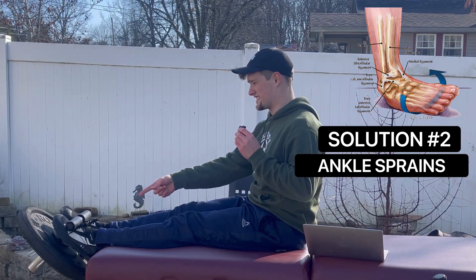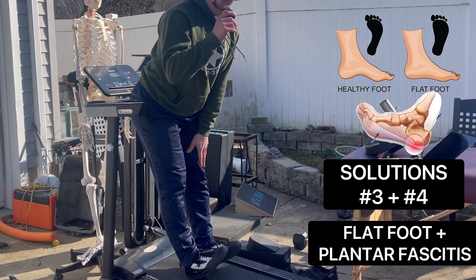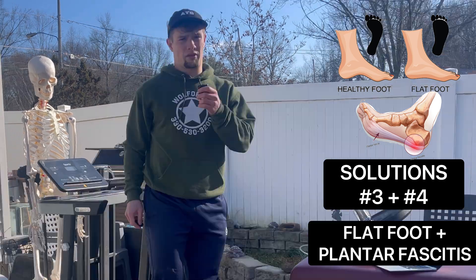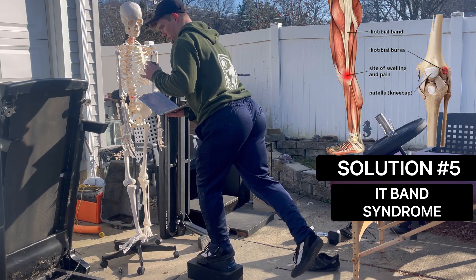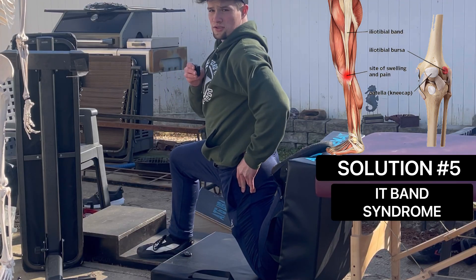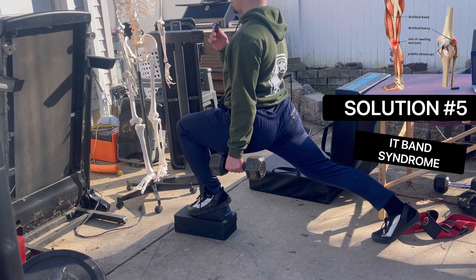For tibialis anterior strength and flat foot, we have reverse walking, tibialis raise, barefoot walking, and intrinsic foot strengthening. For plantar fasciitis, beware of restrictive footwear. For IT band, we have the reverse hip thrust, piriformis push-up, couch quad stretch, couch hip flexor stretch, and the ATG split squat.